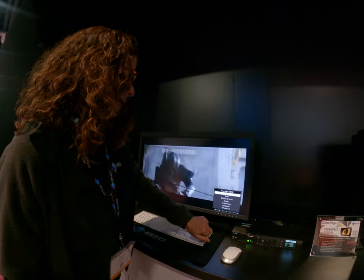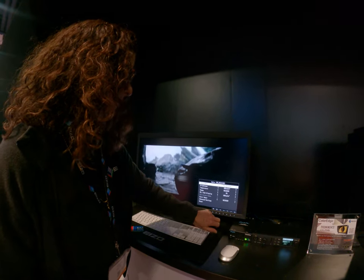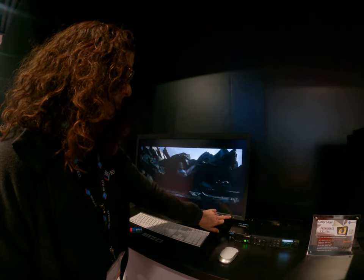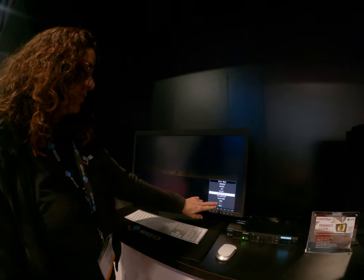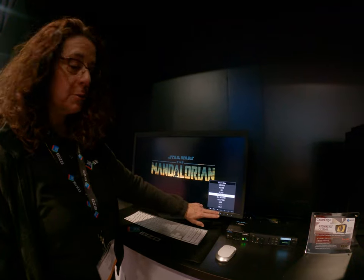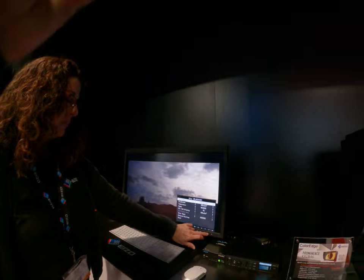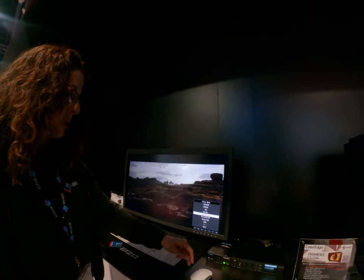And then you have all these different color spaces. If I go to color, it's on PQ 2100 right now. You have all these different settings right here, and these two are actually customized — well, everything's customized so you can always change it, but these are fully customized. You have ten options altogether.